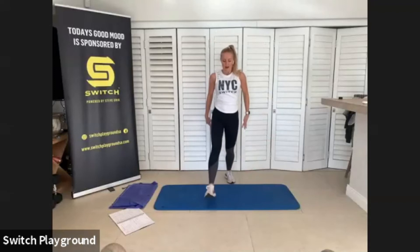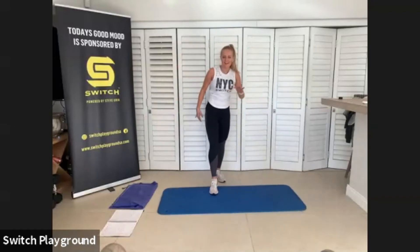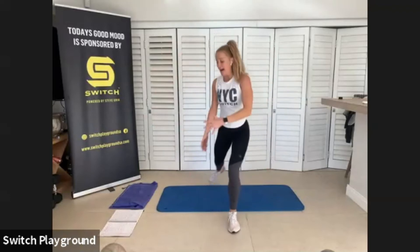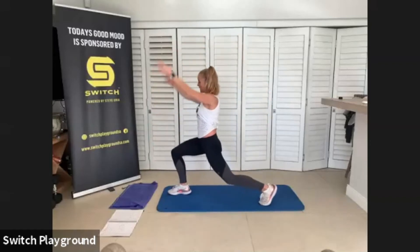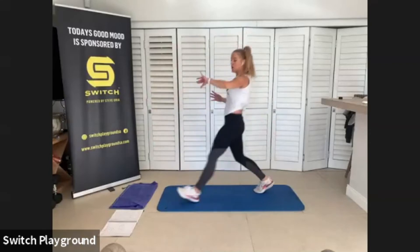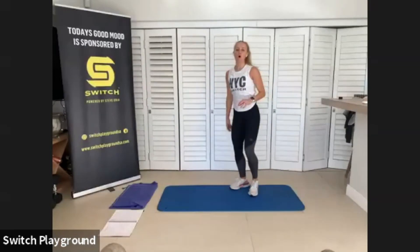Front lunge, oblique reach, feeling that stretch in those hip flexors. Slow and controlled. Focus on your breath. Try to rock that knee down just above your mat.